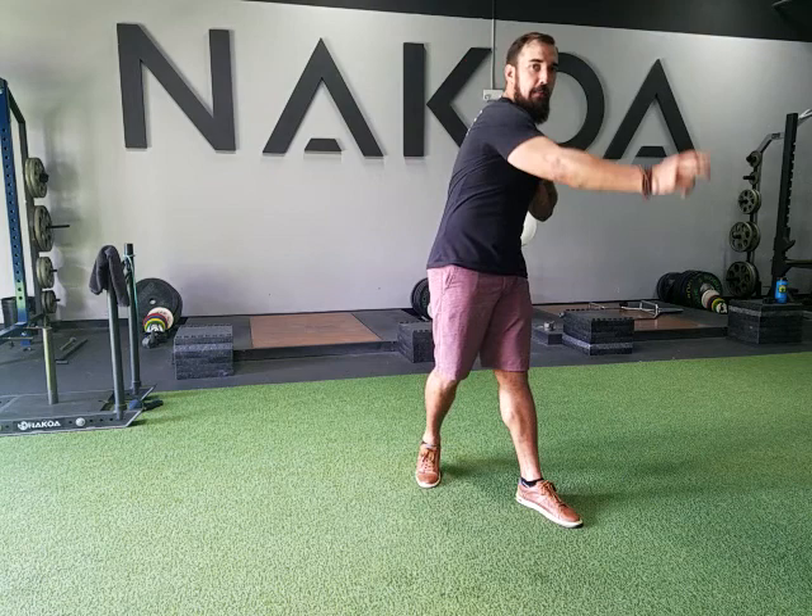I'm Gary Rucker, a doctor of physical therapy student with the Medical University of South Carolina, doing my rotation here at NACOA. We're here to talk to you about overhead athletes and how to prevent some injuries. Usually the injuries occur with the deceleration of the arm as you're coming through, so we're going to do some exercises to work on those muscles to help with the deceleration process.